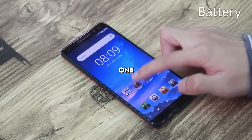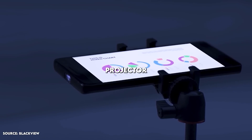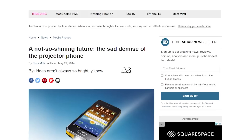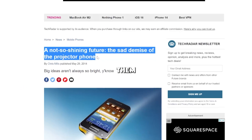Blackview released their Max One projector phone, which has also since been discontinued. Although the Blackview Max One projector seems to be the best projector phone on the market, it just didn't do that well. It seems as though there is not enough of a market for projector phones. I can't say I don't understand why, but I'm sad to see them go.